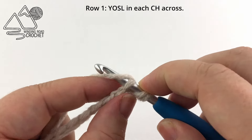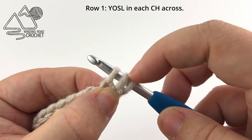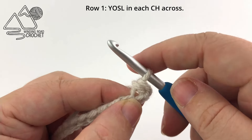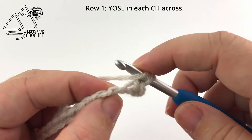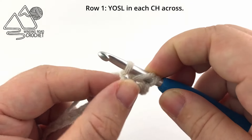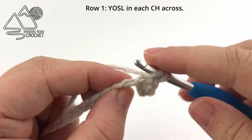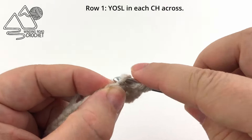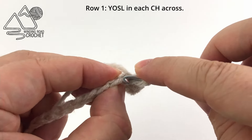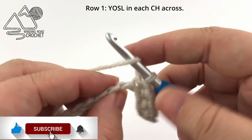Yarn over and pull up a loop — you'll have three loops on your hook. Pull that first loop through the second and third loop on your hook. Yarn over again, go into the next chain, yarn over and pull up a loop, then pull the first loop through the second and third loop on your hook. We are going to continue working the yarn over slip stitch in every chain across. Your ending stitch count should be one less than your starting chain.